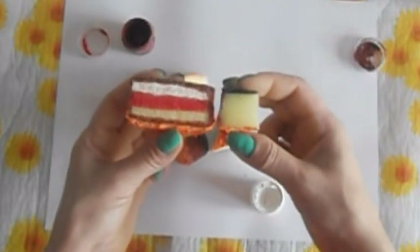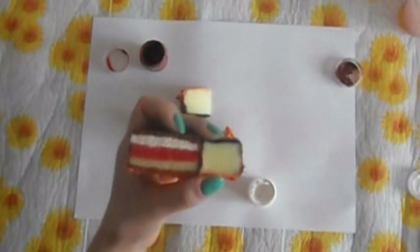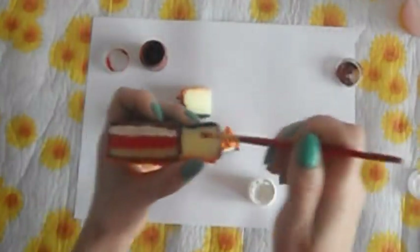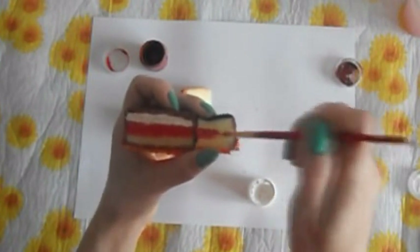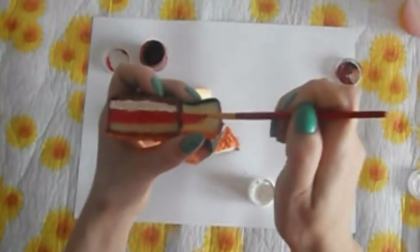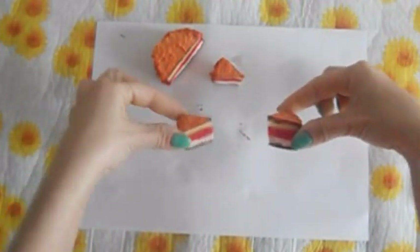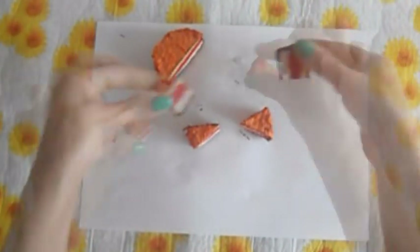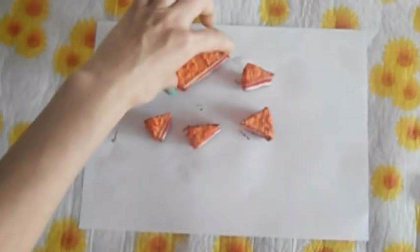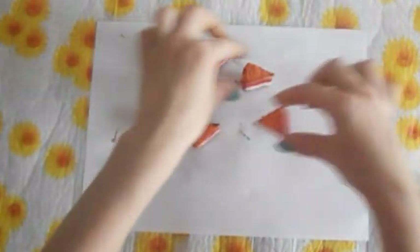Располагать рисунок мы будем так же, как и на основной заготовке. Вот так я беру наши заготовочки и продолжаю рисунок на следующий сектор. Вот такие у меня получились кусочки торта порционные. Вот я их все четыре закрасила. Так выглядит наша заготовочка. Сейчас мы с вами должны собрать торт на место — собираем наш пазл.